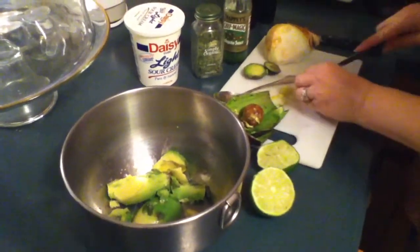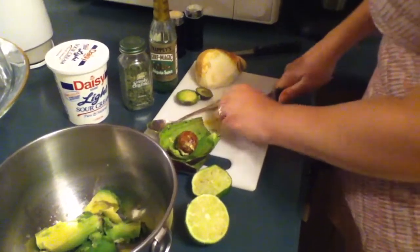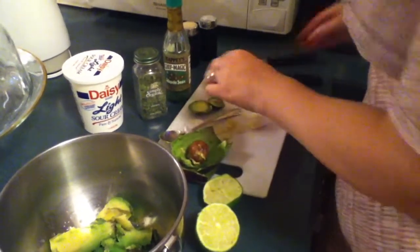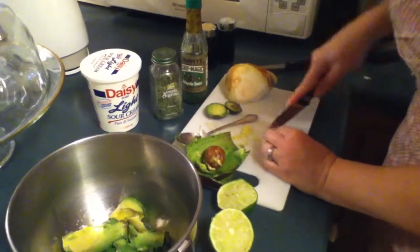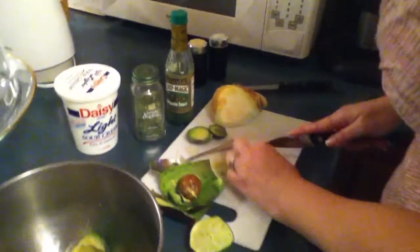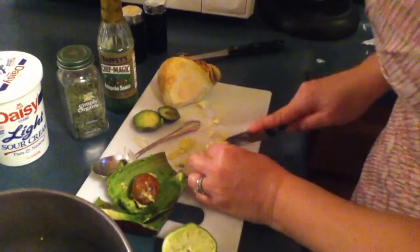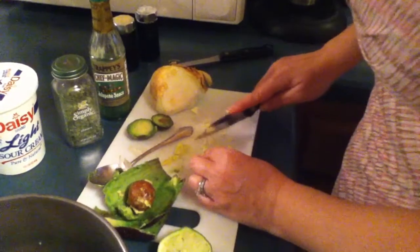Cut your garlic into small pieces. I actually should be using the paring knife. Usually when you cut both ends off, the skin comes off fairly easy. Or you could use a garlic roller. Try to get your pieces of garlic as small as possible.